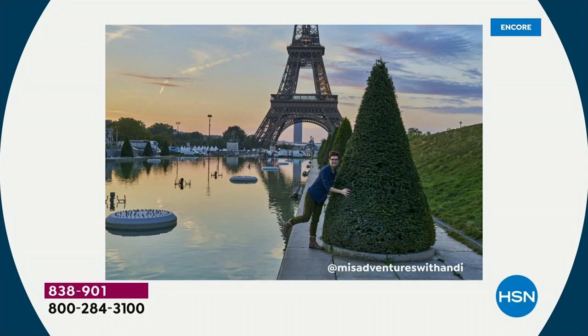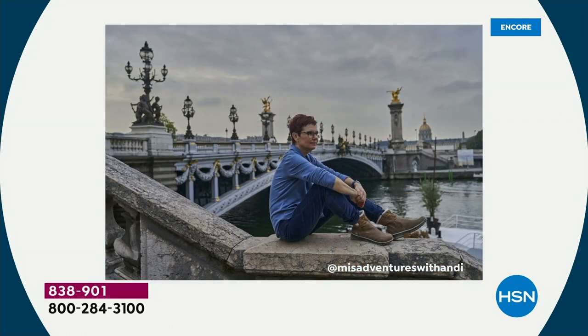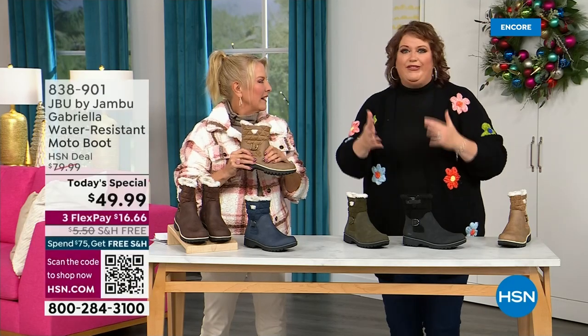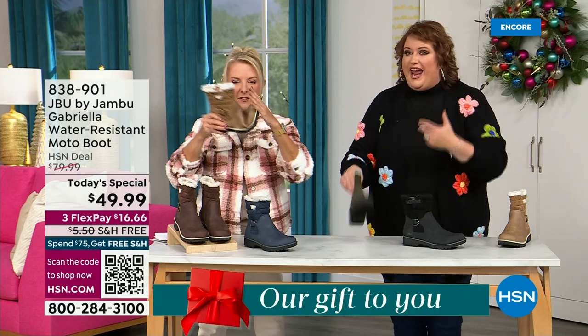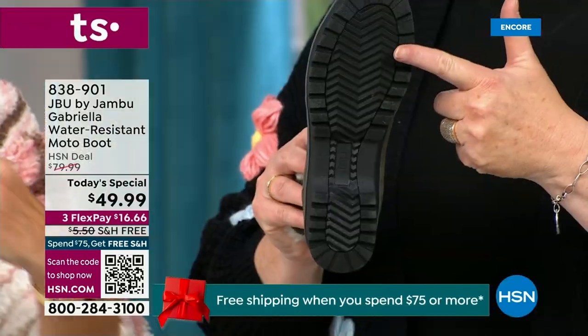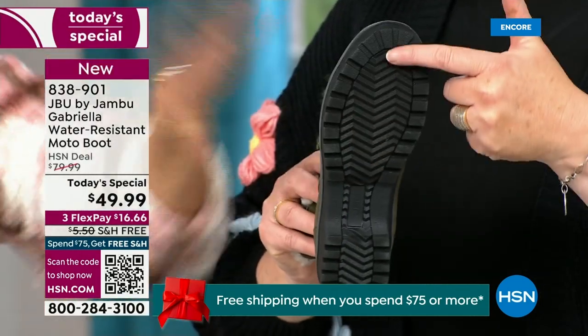You want to put these on and wear them every day. I'd like to introduce Andy Fisher — she's not only a Jambu fan, she's a travel blogger. She has on the Gabriella — no snow in sight, no cold temperatures, but she's wearing them because she's traveling, she's on the go, she wants to be comfortable. The All Terra traction is huge — you can see how great the traction is without the weight. That's what's amazing.